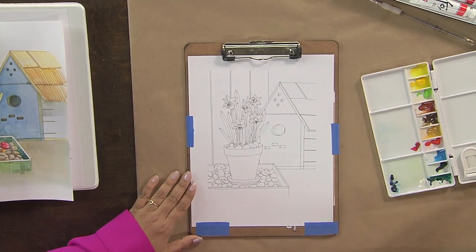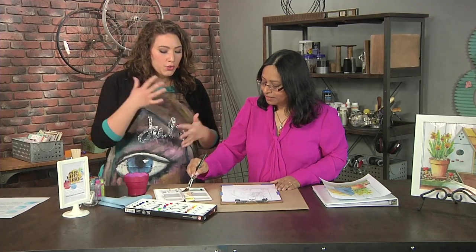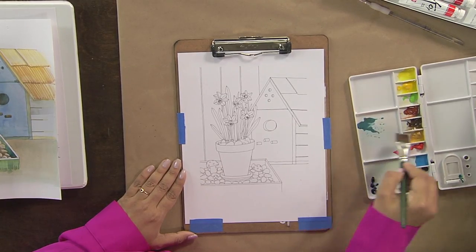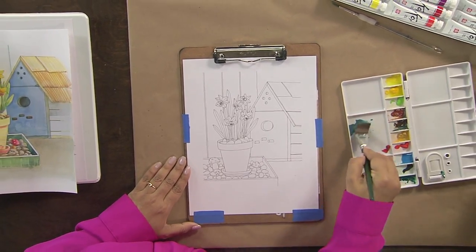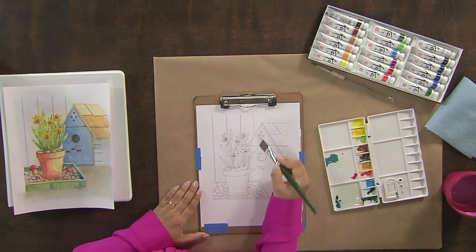Now we're using watercolors, and a lot of people might be confused because they're used to watercolors coming in a pan set. These are tube watercolors, so even though they look like maybe an acrylic paint, they're still watercolors. You can put them in a reusable palette and just ink them up.